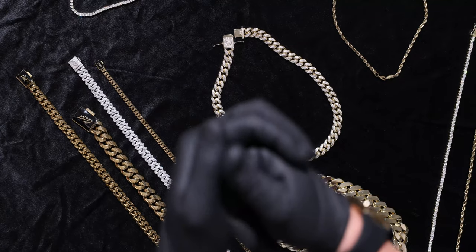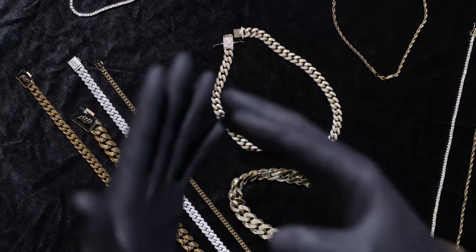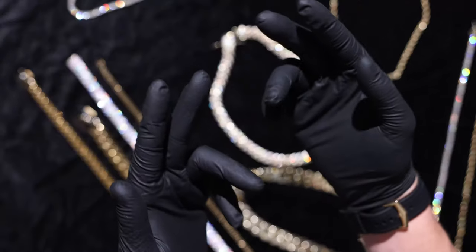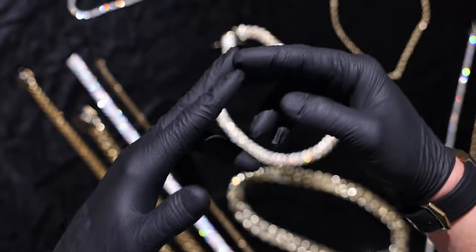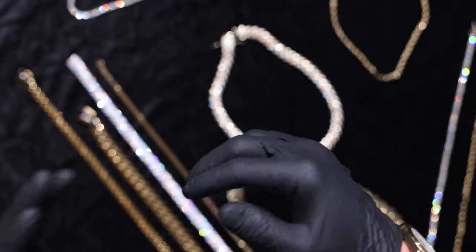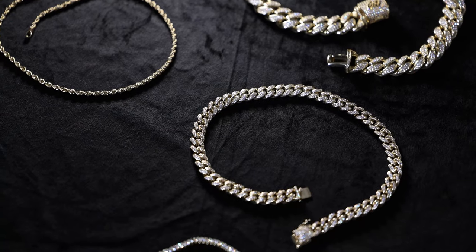No cap — these are the exact same clasp and branding that we use on all of our celebrity pieces. That's Wiz Khalifa, Polo G, Justin Bieber — the list goes on and on. We use the same quality, same clasp, same materials on every single piece that we put out, so you know that it is real and it's going to last you a long time.